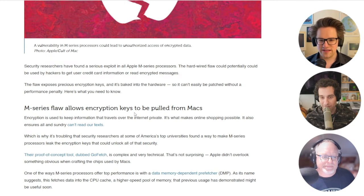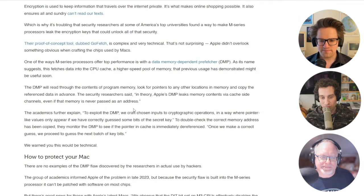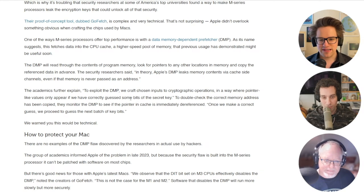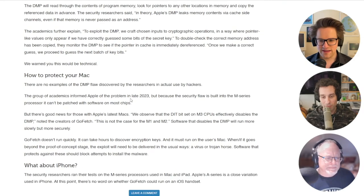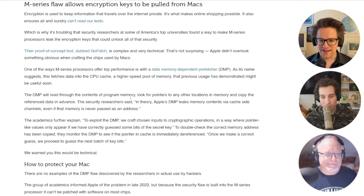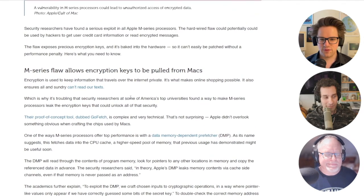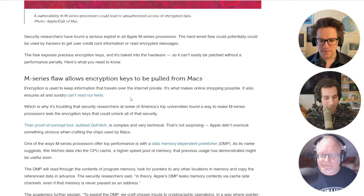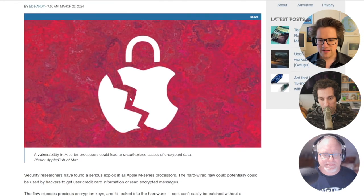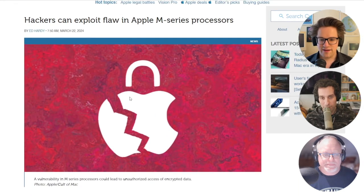The proof-of-concept tool is called GoFetch. One of the ways M-series processors offer such great performance is with what's called the Data Memory Dependent Prefetcher, or DMP. This is what fetches data into the CPU cache, which is basically like a faster form of memory available to the processor. The DMP will read through the contents of program memory, look for pointers to any other locations of memory, and copy the reference data in advance.